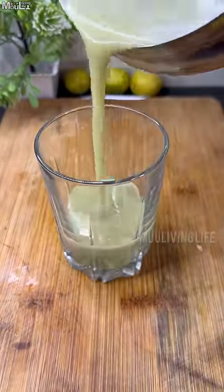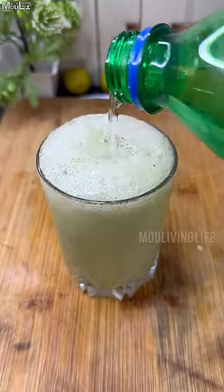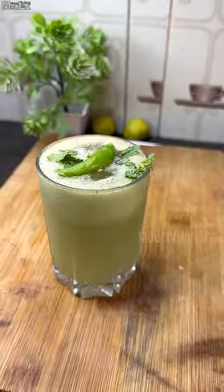In the next glass, we're going to mix it with lemon juice, ice cubes and Sprite. And finally, we're going to mix it with mint leaves and sliced greens. And that gives us our super refreshing cucumber drink.